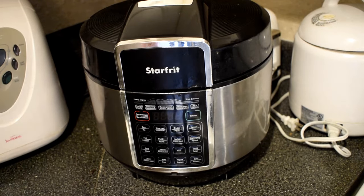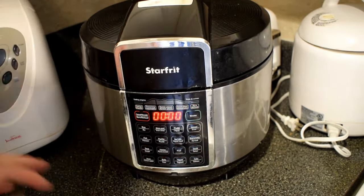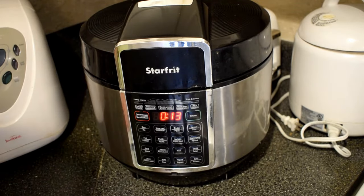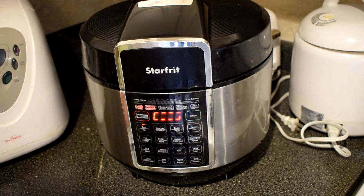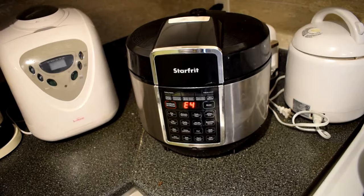Here I have a StarFritz pressure cooker. If you plug it in, it powers up okay, but then if you change it to any of the settings, it gives an E4 error and starts blinking. We'll be opening this and finding out what's wrong here.